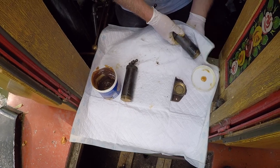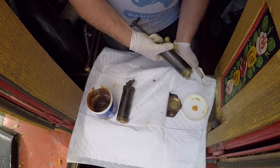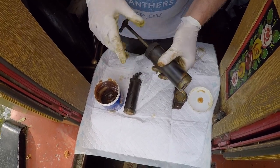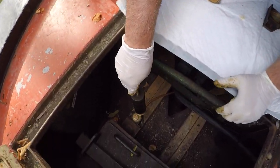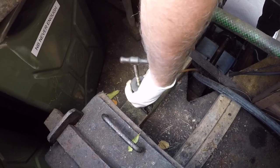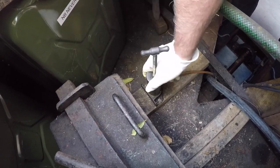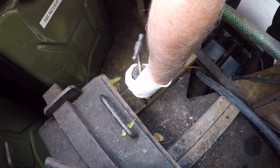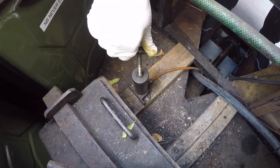I'll just give that a wipe off. Puppy pads come in very handy — cheap from well-known discount stores. I got 100 of them for about 15 quid; they're good for soaking up oil as well. There's the full one going back in. Sorry about the mess in there, but there we go. Now I'm just going to charge it up until she goes solid.